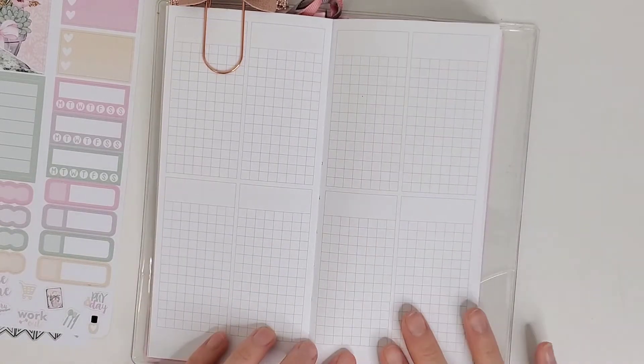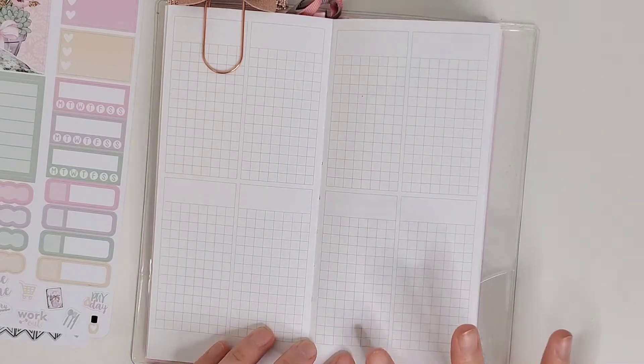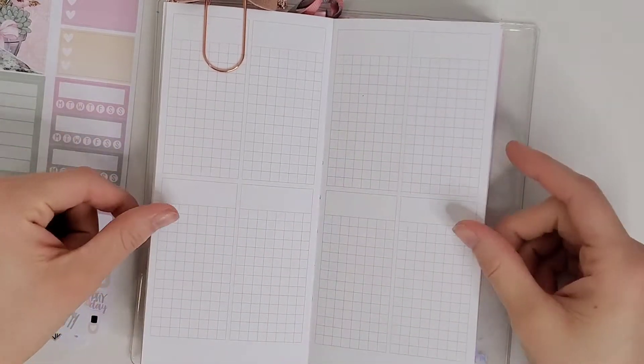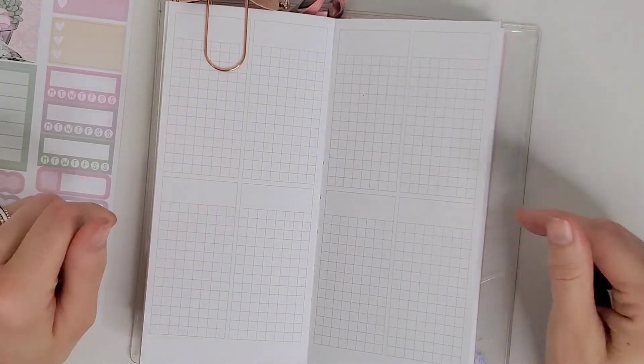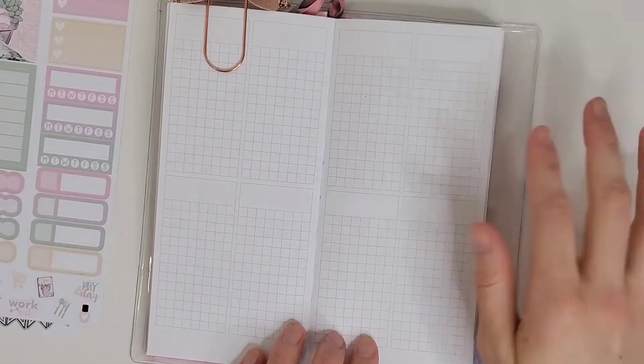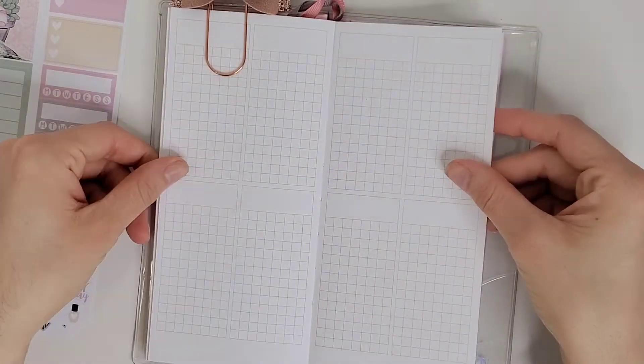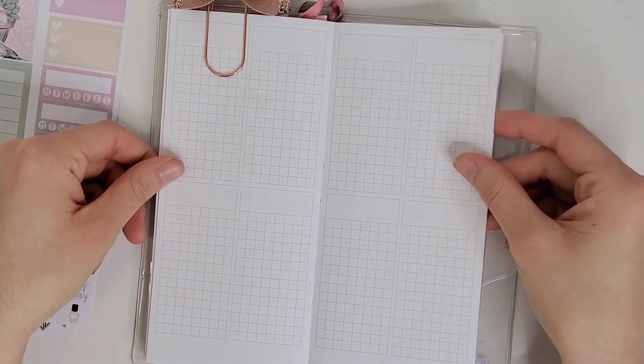There are also full ombre heart checklists and date covers. I'm going to speed you guys through laying down the bones of this because I don't know how it's going to go, but I'm going to plan out the week of May 25th through May 31st. This planner is undated so it doesn't really matter — I'll throw some music on and get started.